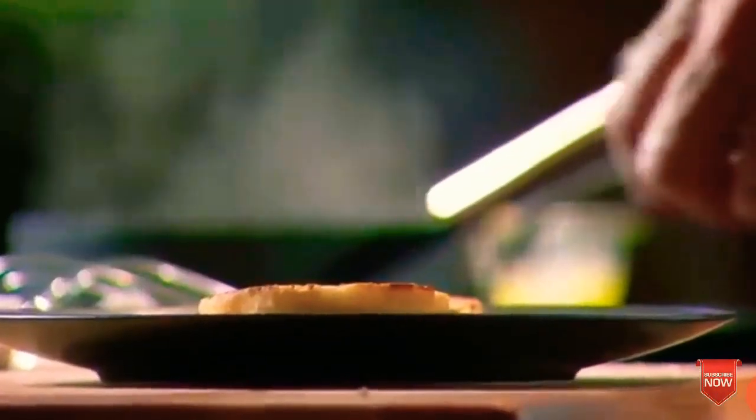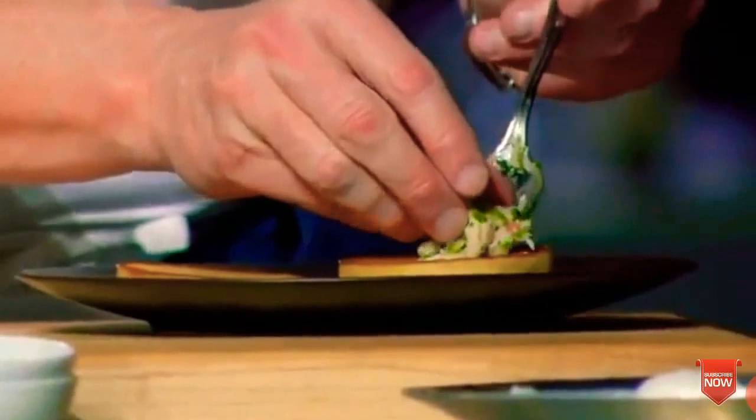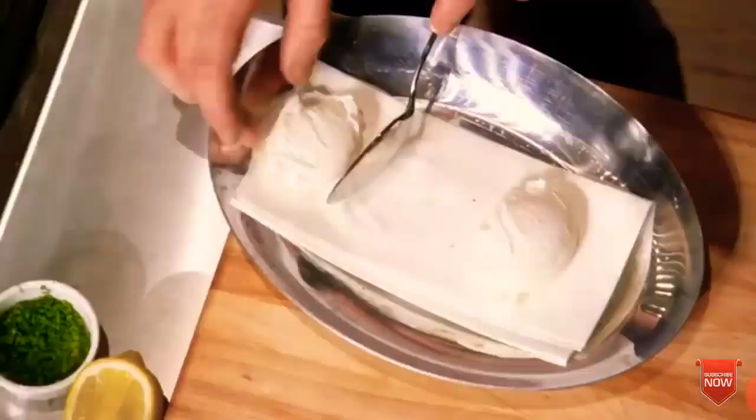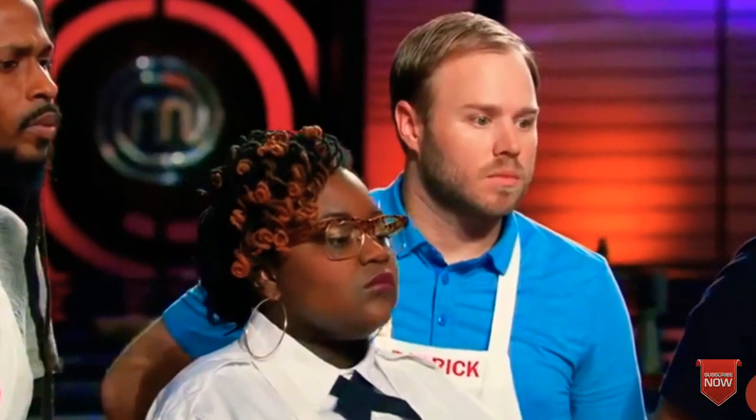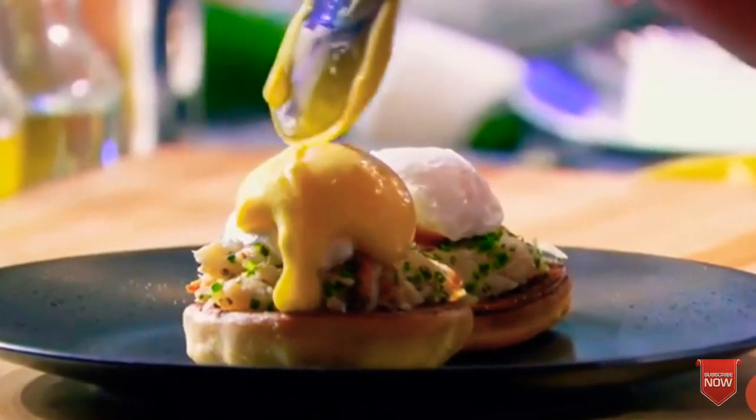Our muffins, beautifully toasted, and then take your crab onto the bun. Very carefully, roll the egg into the spoon and sit it gently onto the crab. Now take your hollandaise and coat it, almost like a nice brush of varnish.